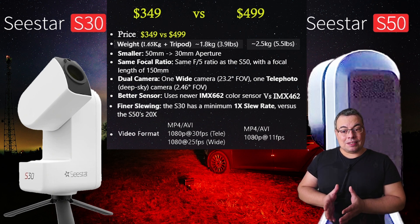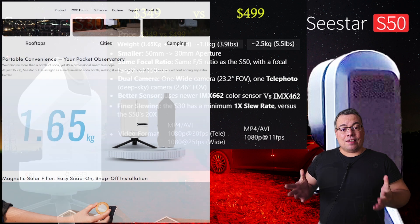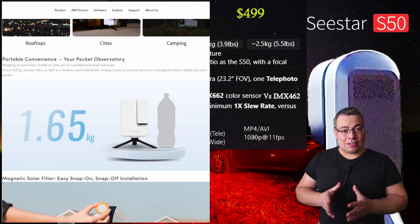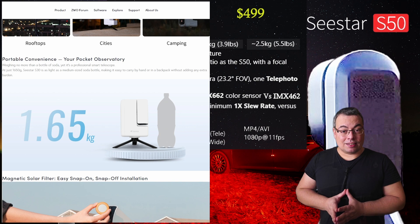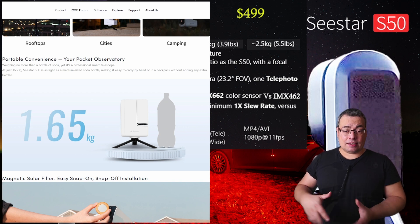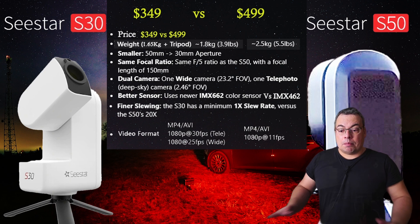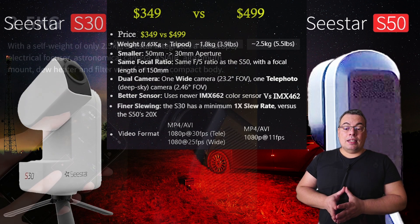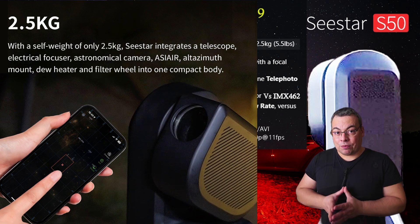Let's move to the next difference: weight and size. The S30 has only 1.65 kilograms and is much shorter than the C-Star S50, similar in size to a bottle of soda. The telescope and tripod combined weight about 1.8 kilograms, while the C-Star S50 without any tripod weighs about 2.5 kilograms.